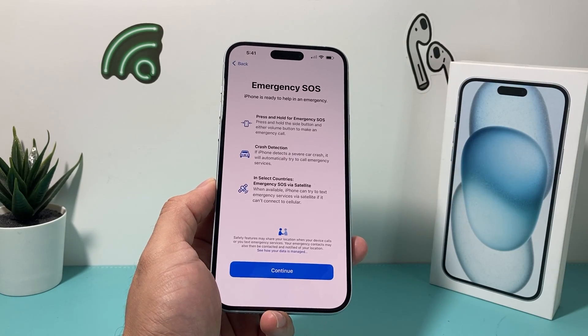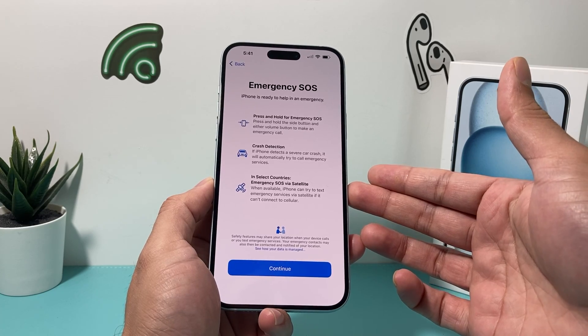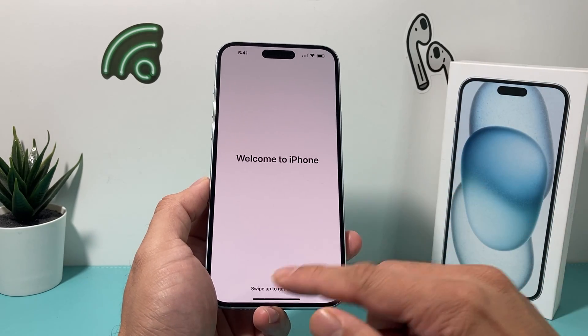And then you have the option here for Emergency SOS, crash detection, and SOS satellite, which are all the options. And we get to Welcome to iPhone.